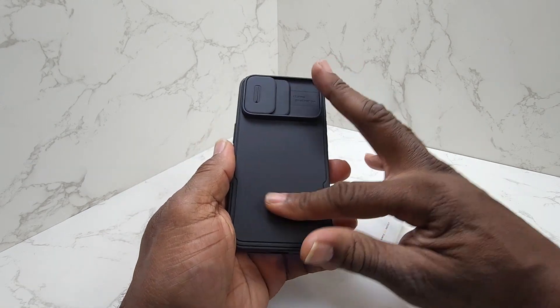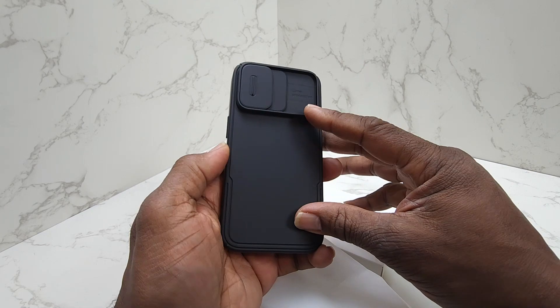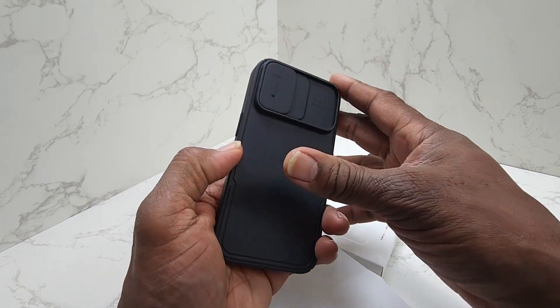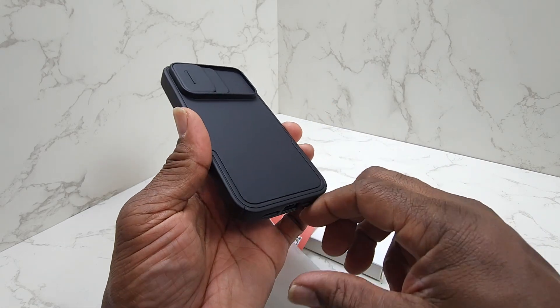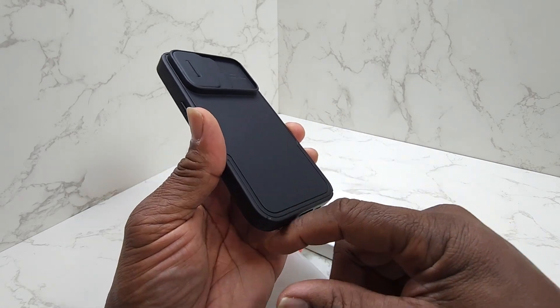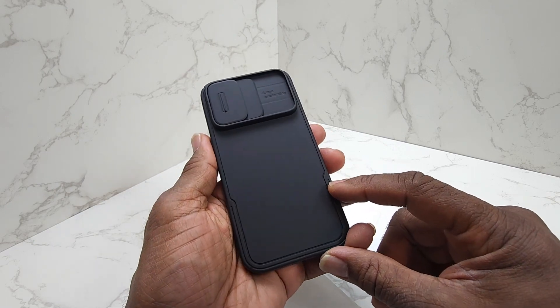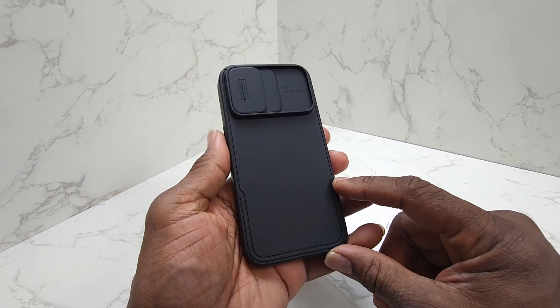The case feels really ergonomic, to be honest with you. You've got nice padding on the corners here, which is really important because if you make a mistake and drop your phone, that's probably where it's going to hit.